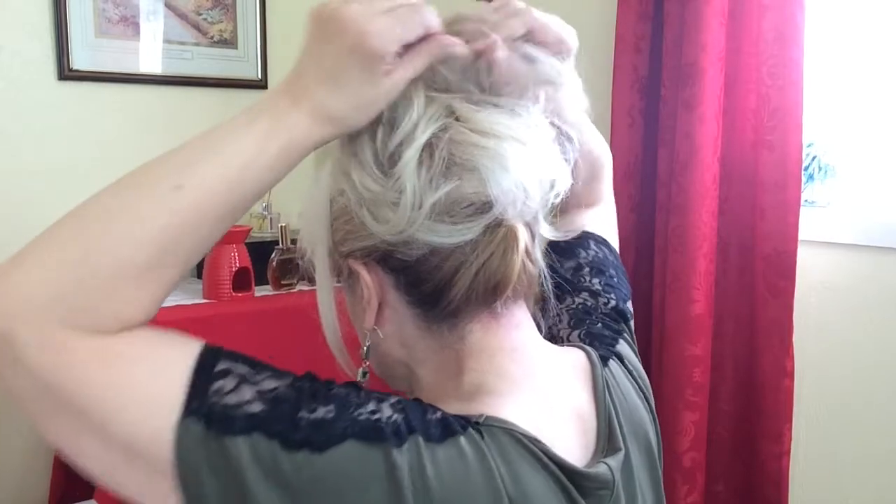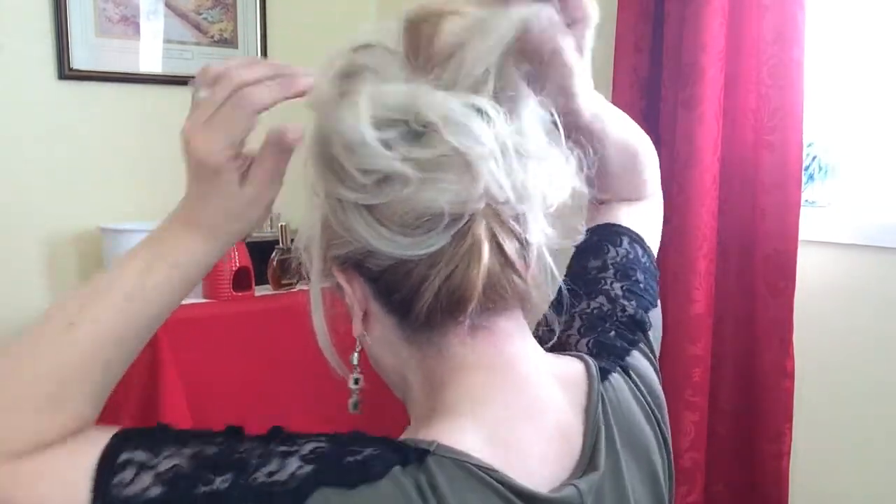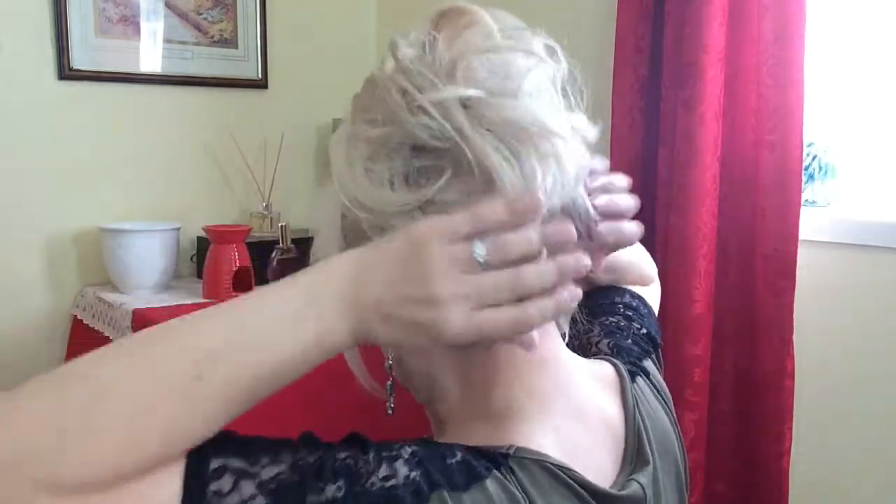Then I kind of open it out like this and separate the bits of hair — can you see? Like this, so that it's all kind of messy. That's that done. Then I'll bring that bit down there, my fringe out. You don't have to have those bits if you don't want to, or you can give them a little curl if you want to.